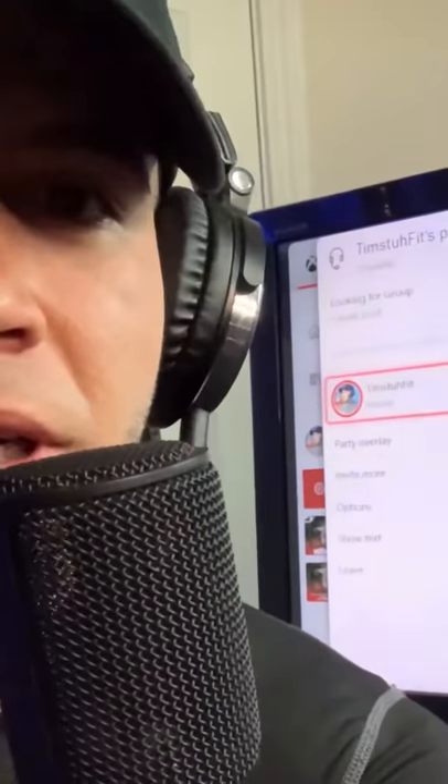You can just hear me talking and you can see me right here — mic check. And that's how you use a USB microphone on your Xbox.